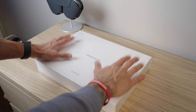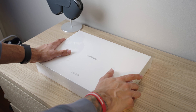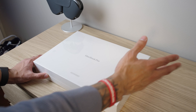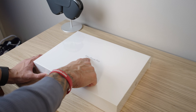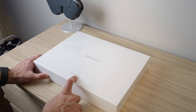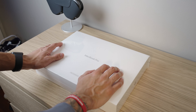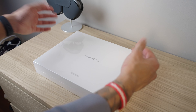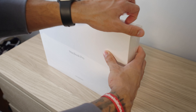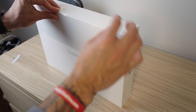Looking at the box, the refurbished model is super different from the normal MacBook Pro box. It's pretty much blank — there's no image of the MacBook Pro. All it says is 'MacBook Pro' and 'Apple Certified Refurbished.' It's as simple a box as you can get. Something to note: if you're reselling it, that might be a big deal, but if you're not, it doesn't really matter.